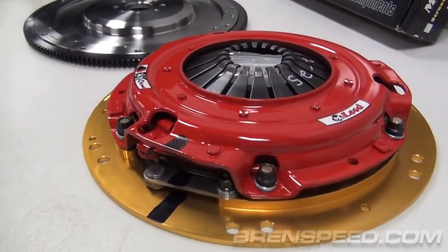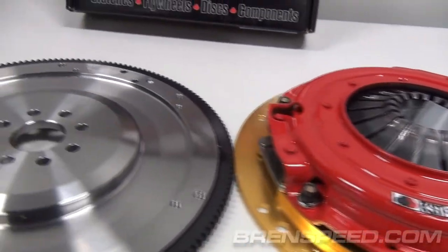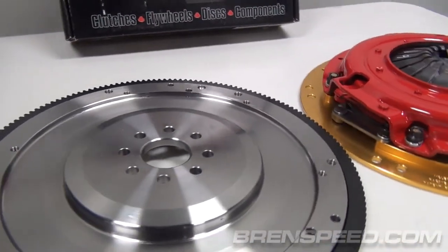We also did a set of Cook's headers with high-flow cats and a McLeod twin-disc clutch. The reason I love the McLeod clutch is it's really easy on the leg — I run that in my own Mustang. It's very nice to drive, yet it'll support about 800 horsepower and 800 foot-pounds of torque.